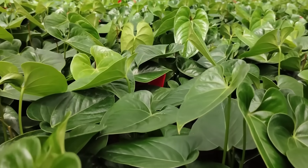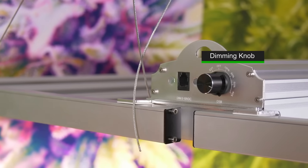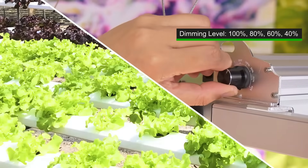Fold8 is fully dimmable. There is a dimming knob on the fixture. The intensity can be dimmed from 100% to 40%, and you may also adjust the metal string to get the proper lighting that your plants require.